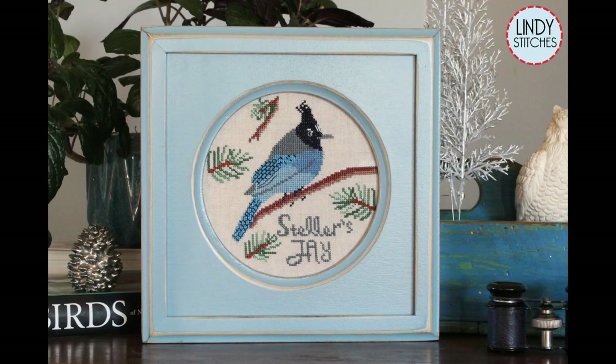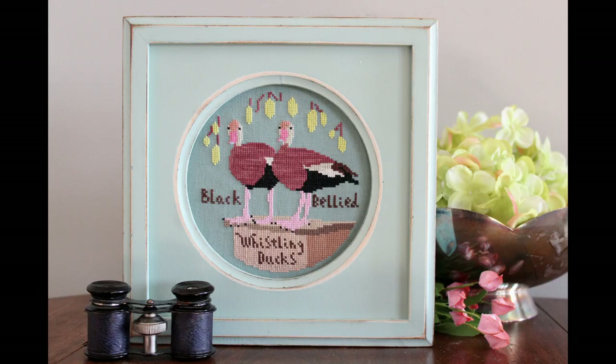All of my birds I finished using these nice frames from Signed and Numbered on Etsy — I will link them down below. If you have never framed a piece of needlework before, this will be a wonderful first project for you. I have a very lazy way of framing needlework that is very beginner friendly, and if you're going to frame in one of these round frames it's super easy. I'm going to give you all my tricks that I have learned after framing probably 65 pieces of needlework.